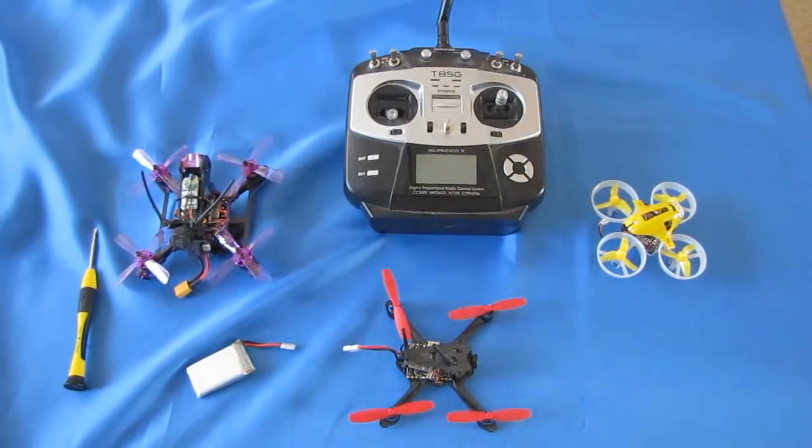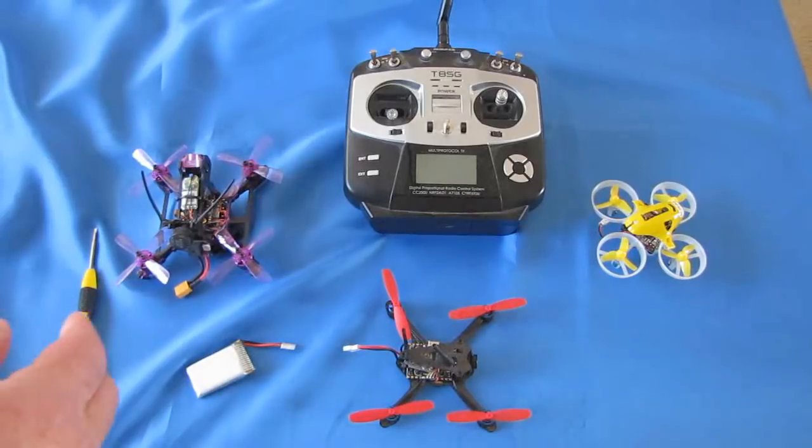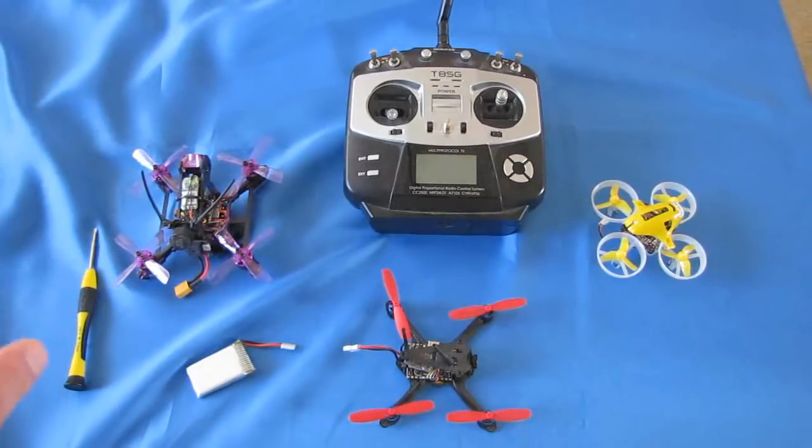The important thing you need to know is when you purchase your quadcopter, you've got to make a decision what type of receiver to choose. If you're using a T8SG, it really doesn't matter because this one binds with just about all of them. But if you have other transmitters at home that you might want to use also, that's when you want to start considering which specific transmitter you want to bind with. I've got three different versions here, and I'm going to show you how to bind one of them.